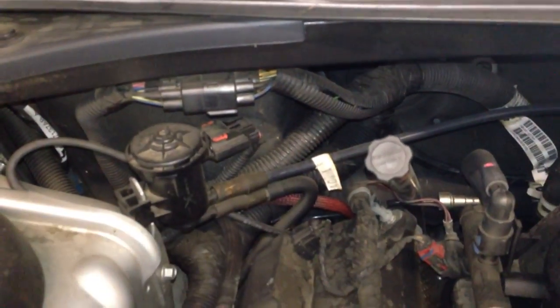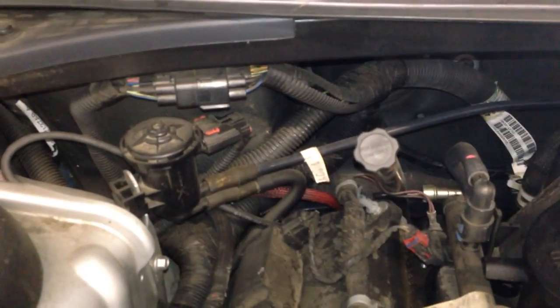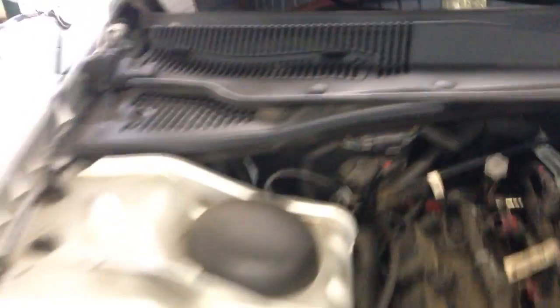The EVAP canister purge solenoid is right here — you've got the electrical connection, the hose coming in, and the hose going out to the EVAP canister itself.